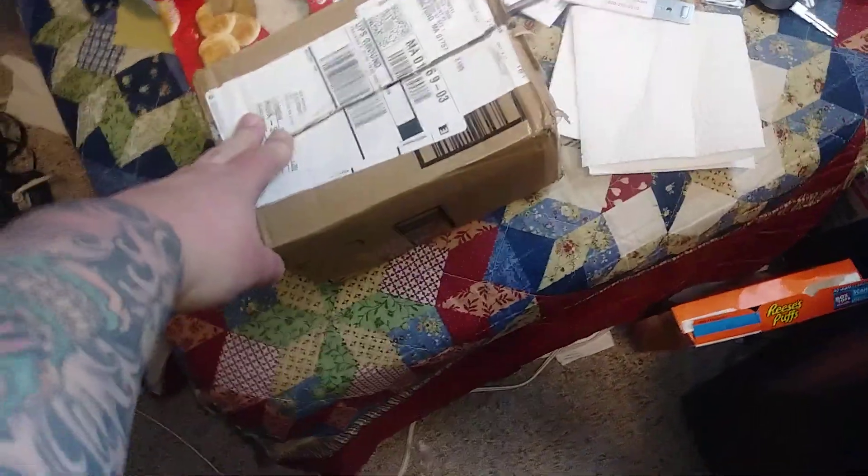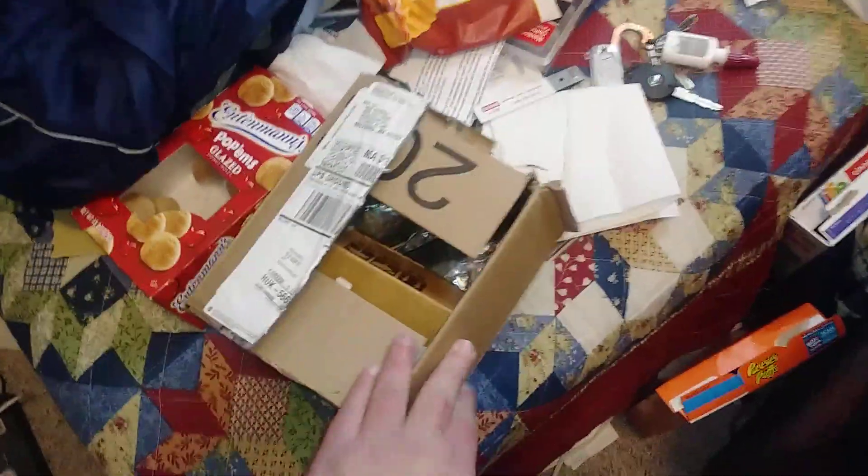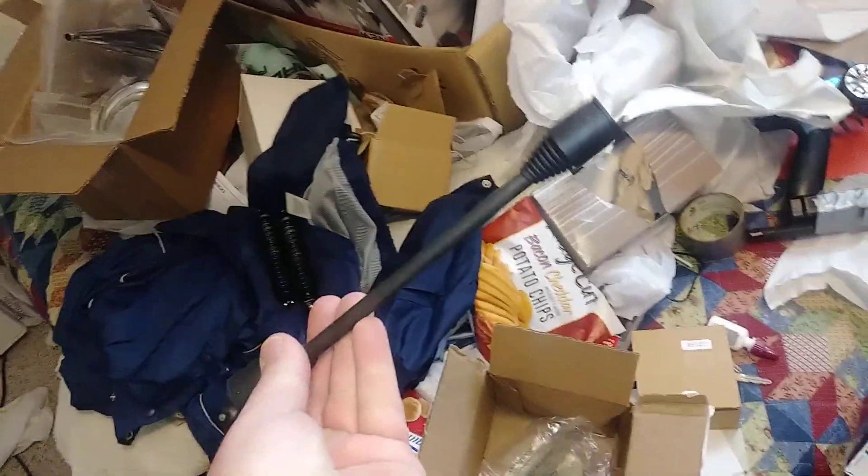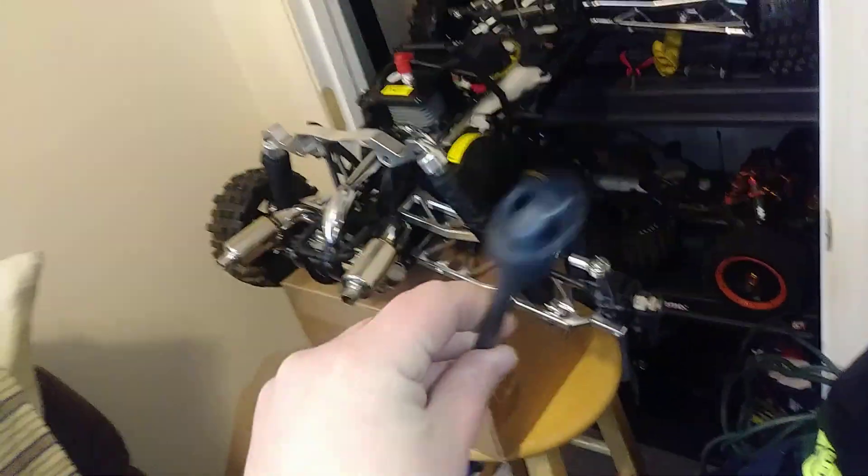So we've got a box here from Dan — greatly appreciated, brother. Whole new Max dog bone here. That's just going to make life a lot easier than trying to hammer this pin out of a stock one and try to hammer the old one out and all that. It'd be a process. I'm sure I could get it done but I don't have the exact right tools for that, so that would be a pain. This makes it way easier.